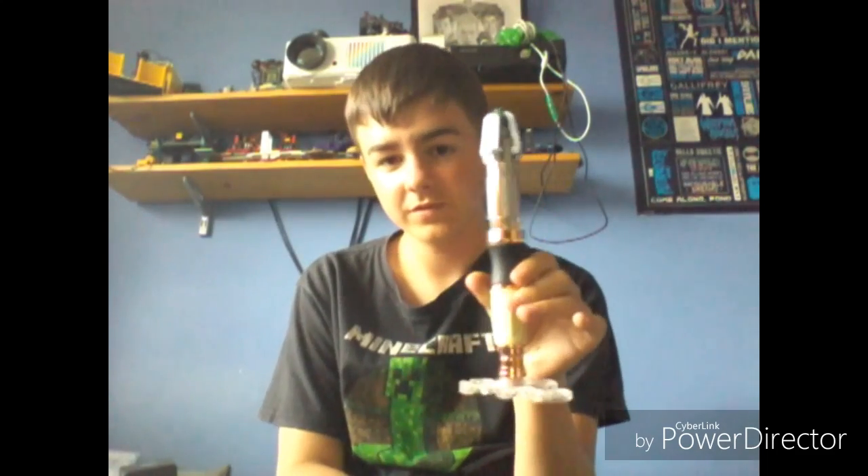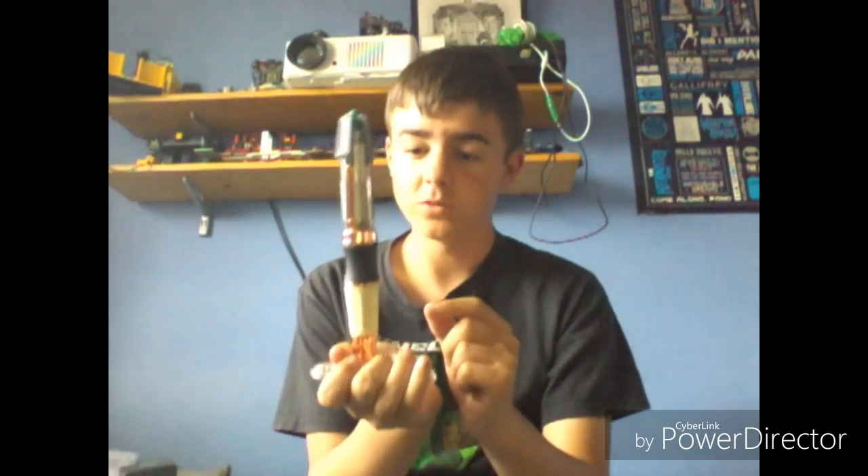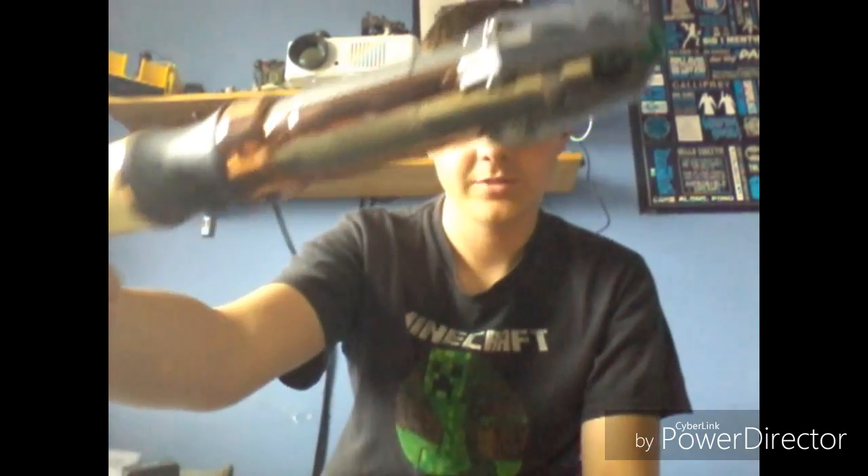Now let's get on to the third Sonic Screwdriver — the 12th Doctor Sonic Screwdriver number one in metal. This obviously comes with a Gallifrey stand right here. It looks pretty much the same as the other one I showed you before. The only real changes are in the emitter and the little pieces right here — this one's slightly yellowed and this one's not.